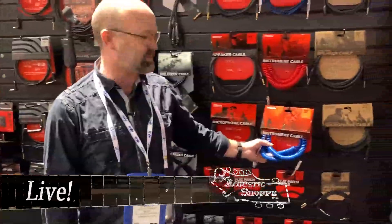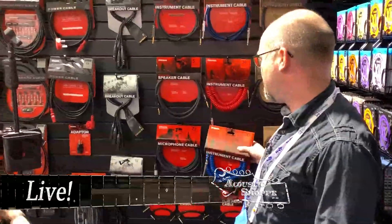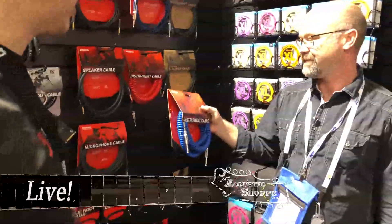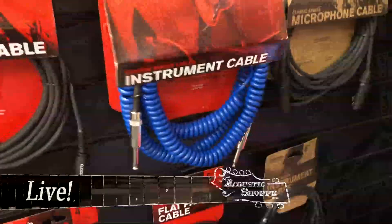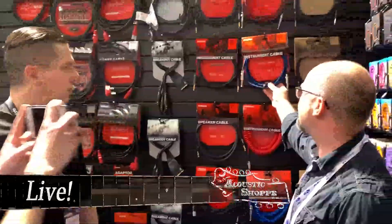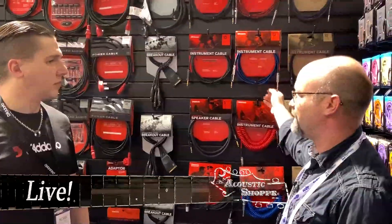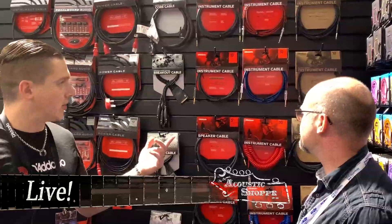Another thing in that vein — talking about plugging your instrument in — we have some cables and accessories. One of the new trends is an old trend: the coiled cable. You're getting a 30-foot cable that only takes up about 10 feet of space, but you're getting that nice tone that a coil cable gives you. It's very springy. It's available in black, white, red, and blue. We've also got some new colors in the braided cable — we're going to be bringing some of those into the shop. That's in a variety of lengths and colors: black, gray, red, blue, and camo.